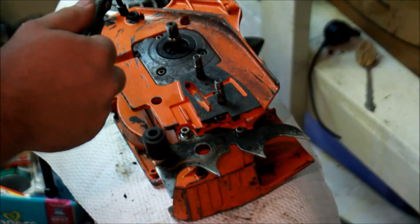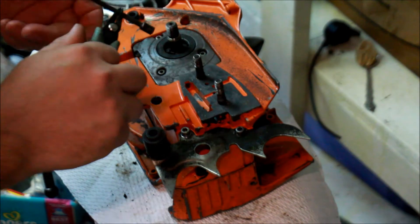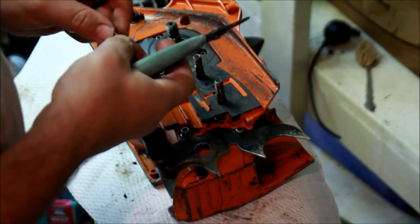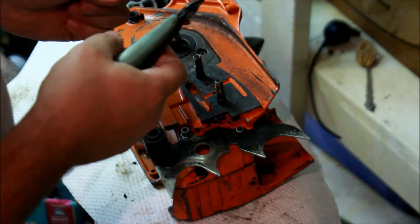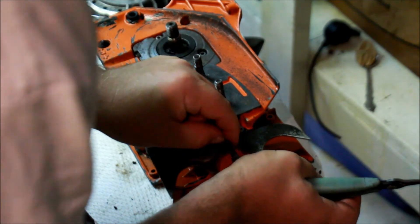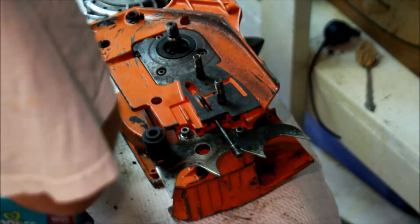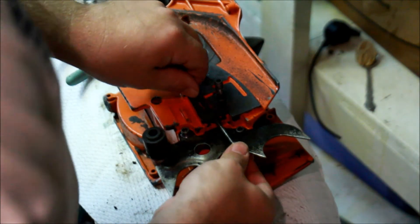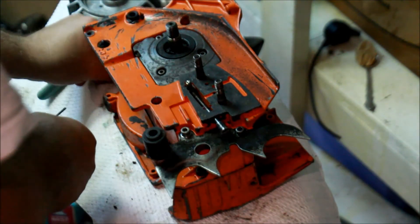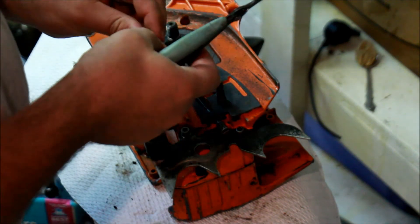I happen to have an E-clip assortment here, which I highly recommend. They're really cheap — I think I got mine from Pep Boys, but I think you can get them from Harbor Freight too. Let's see if this works. That's cool.